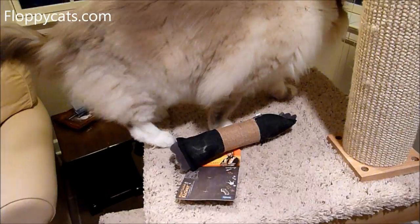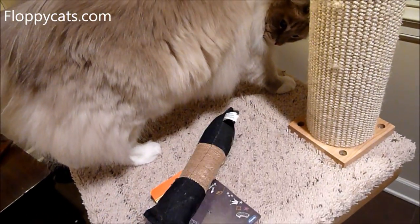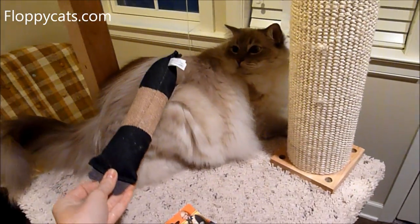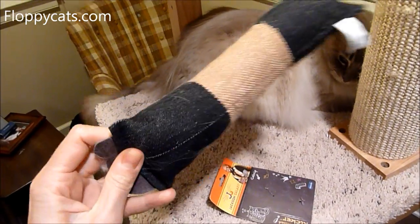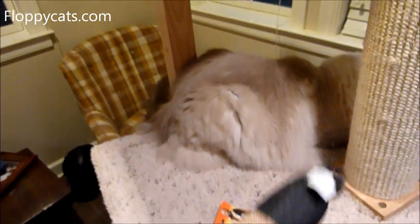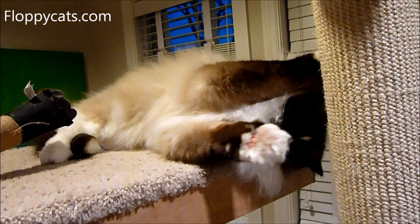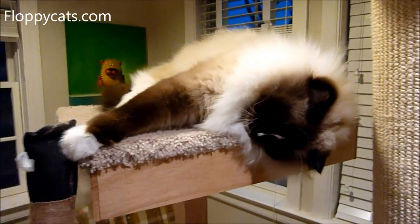This is one of the more difficult products to review because the cats seem to play with it on their own time — they're not as intrigued to play with it when I ask them to. The reason I know it's being played with is because it's got cat hair all over it, and I find it in various spots. It doesn't stay in the same place, so I know that it's being used.